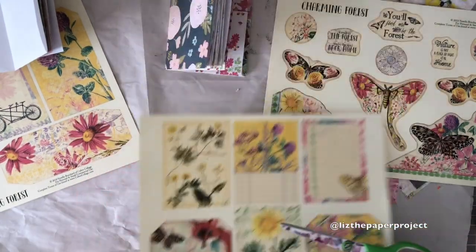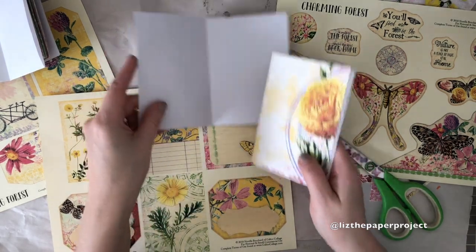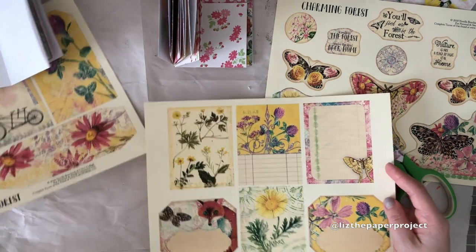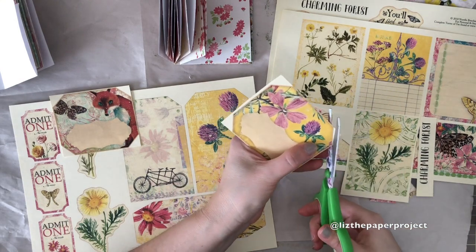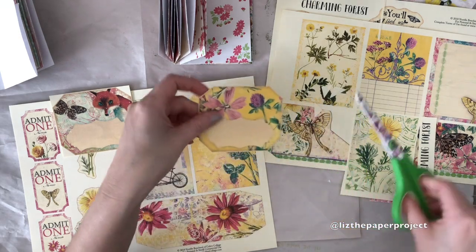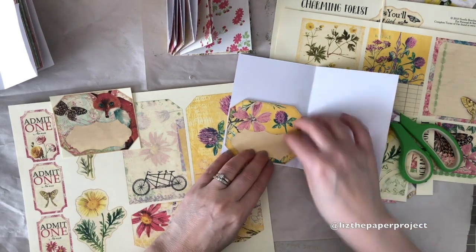Hi everyone, it's Liz here. This is part two of the tutorial on the little passport size traveler's notebook with pockets. I'm using the ephemera from the Calco collage kits right now because I'm thinking I'll be making some pockets, so I'm cutting up some pieces that I'll probably be using as journaling cards, journaling tags, and places I'll be adding to make pockets in the front or back covers.